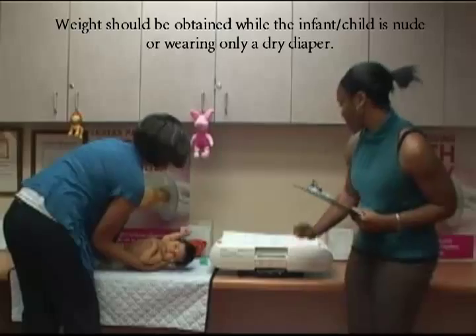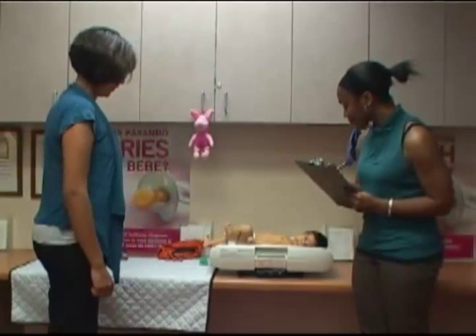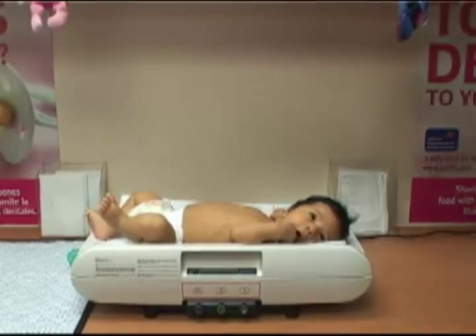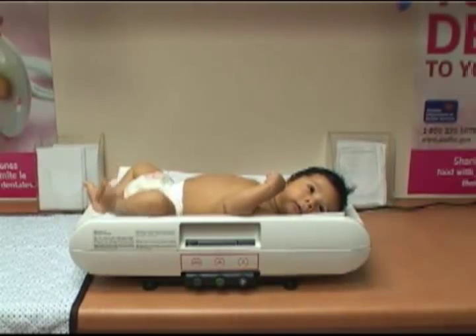Have the caregiver gently place the child onto the center of the scale. Younger infants should be measured lying down, but you might consider weighing older infants sitting up so they can fit comfortably in the center of the scale. Try to make sure the child isn't hanging on to the caregiver or being held or touched, because that could throw the weight off. Also, it's best if the child doesn't touch the sides of the scale and all of the child's body must be within the scale's tray.